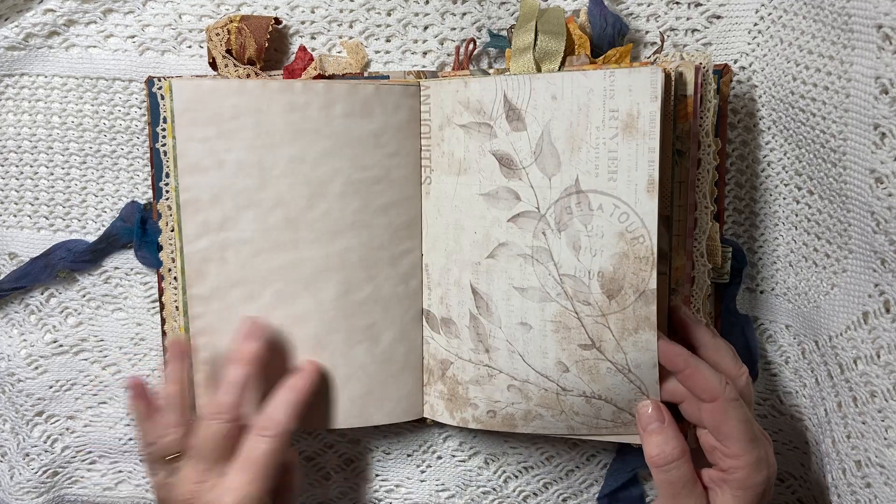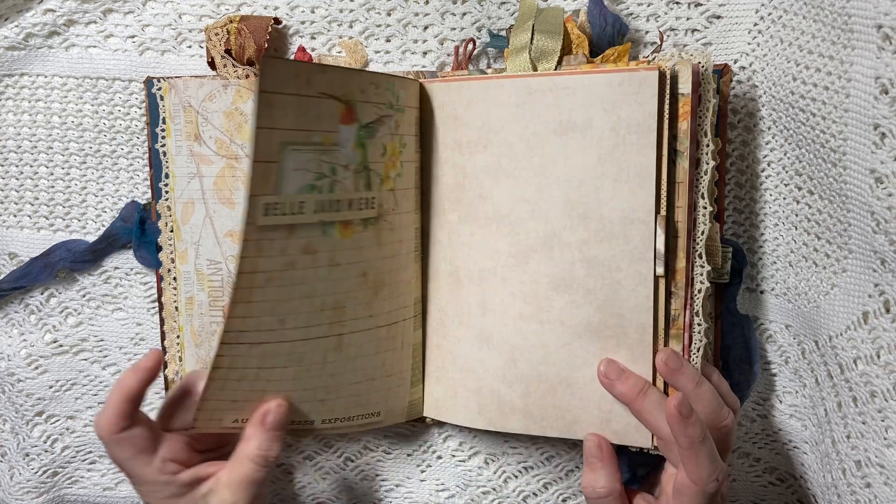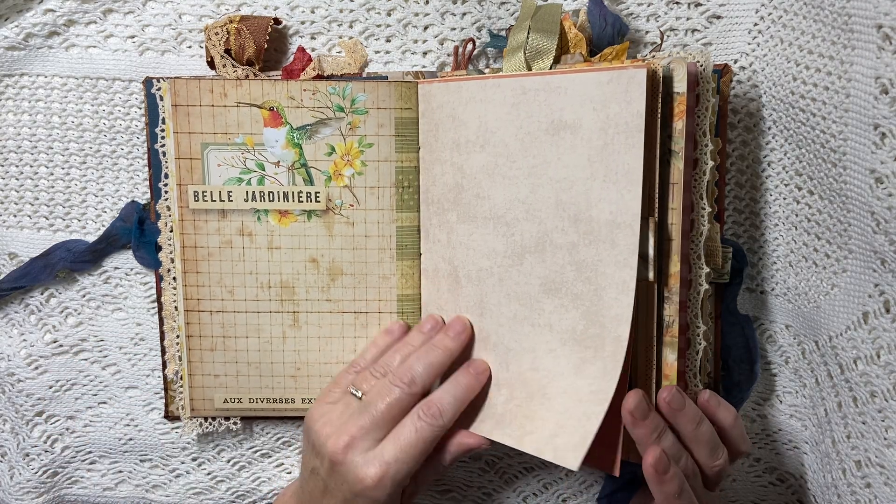So what do you think of this journal? What do you think of the colors, what do you think of the name? Would you have called her something different? Let me know in the comments.